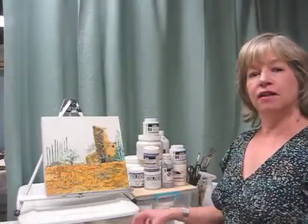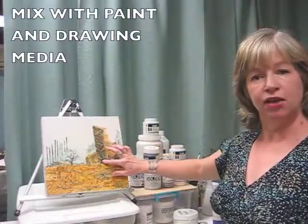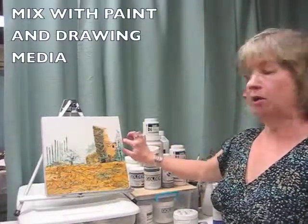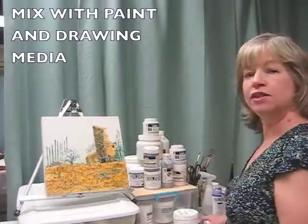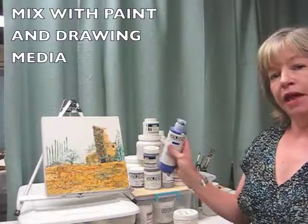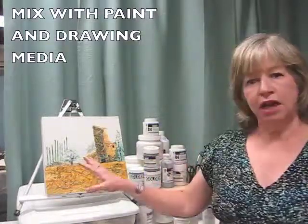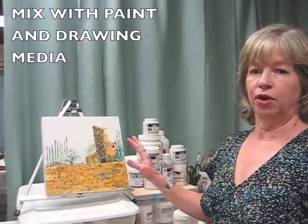The third thing is that these are good for mixed media. You can add in charcoal as you see here. You can mix it with markers, and you can tint this with any kind of acrylic paints, either the tubes or the fluid paints for color. You can do that as a wash on top, or you can mix it with a medium before you put it in.